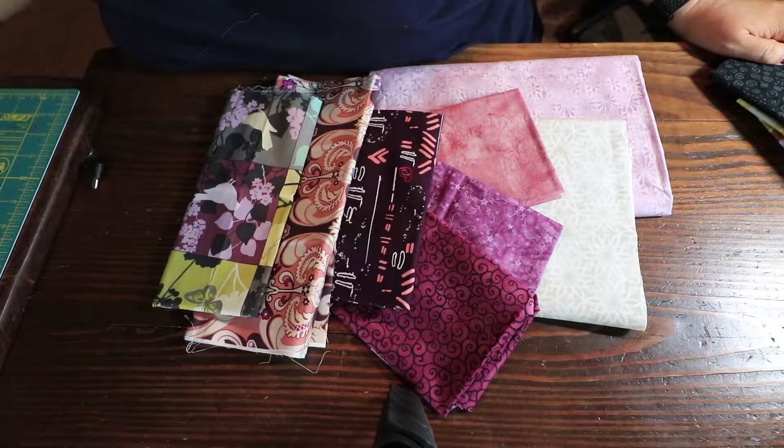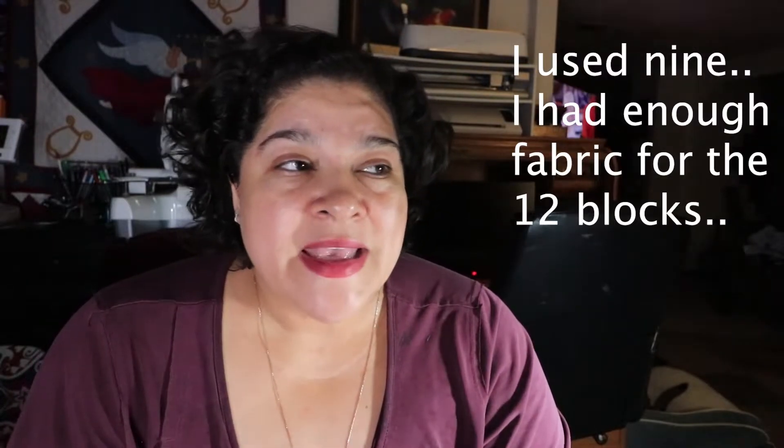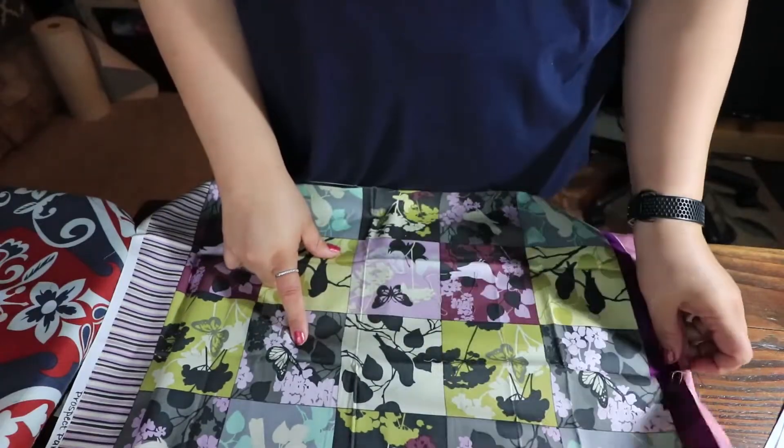I picked fat quarters — three prints, three solids, and three backgrounds. I did nine because I was only going to do nine blocks. I had enough fabric to do twelve blocks, but if you want it scrappier, I recommend that you get twelve fat quarters to make it scrappier and change it up a little bit more.